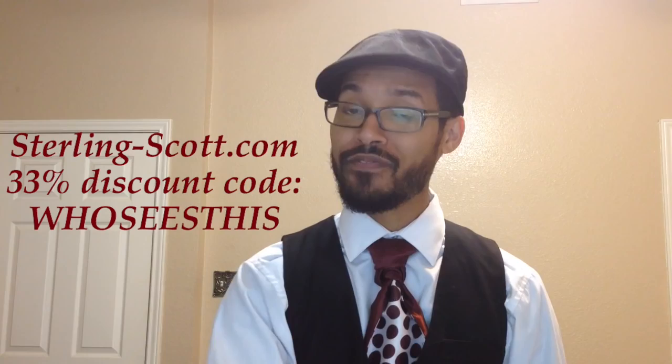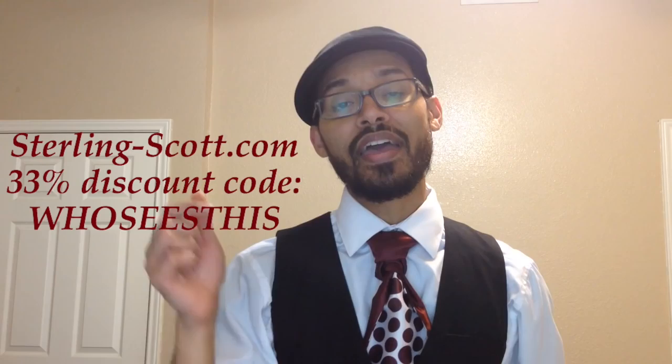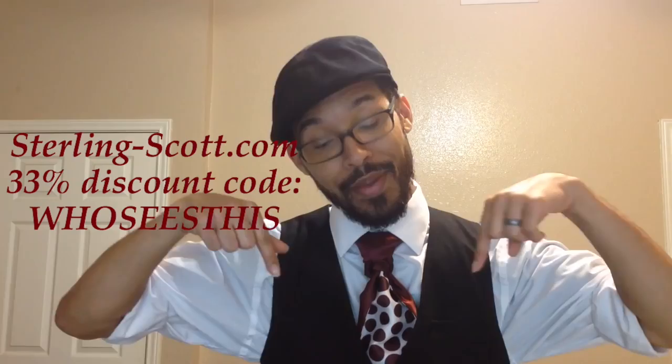Hey you guys, Lin Wood here and today I'm going to show you how to do the Sterling Scott Mantis Knot because it is again Sterling Scott Saturday. Thank you guys so much for watching. If you have a Sterling Scott, I'm trying to show you different ways that you can knot it because some knots have variations to make this one a little bit better for this knot type. If that's what you're interested in, stay tuned — thumbs up if you like it, let me know in the comments below, and please subscribe.